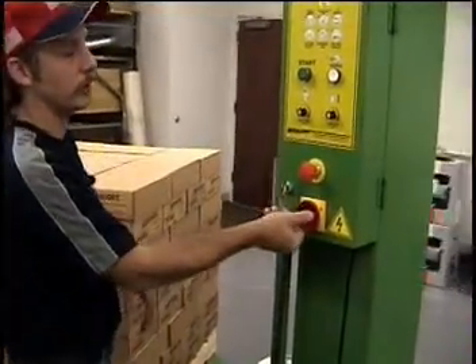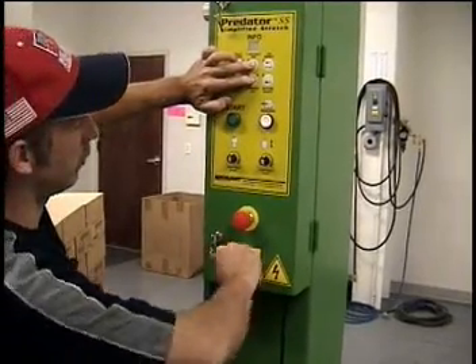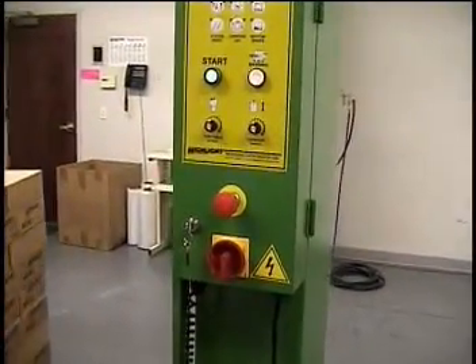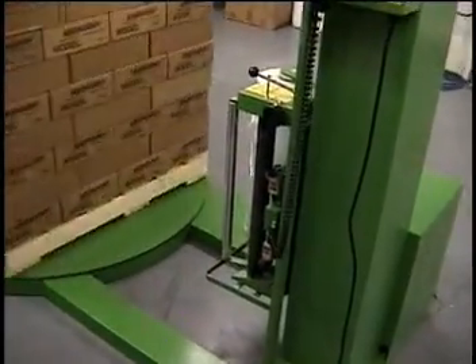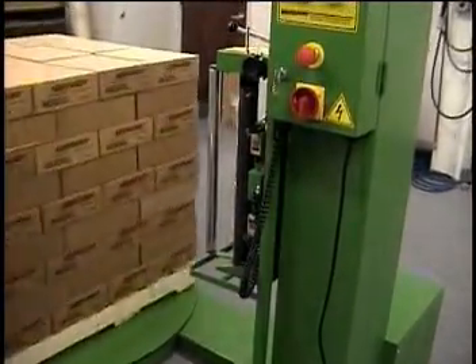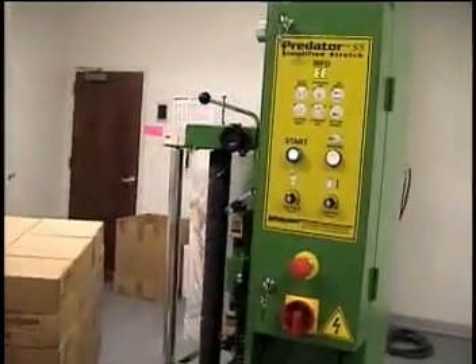Again, we'll go through it. Turn your power off, press your jog buttons, turn your power on, wait for the EE, press your start. That's why it's always better to let the machine do the test itself. Now the photo eye has truly gotten above the package.